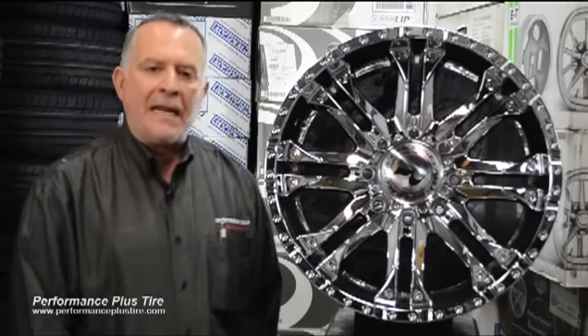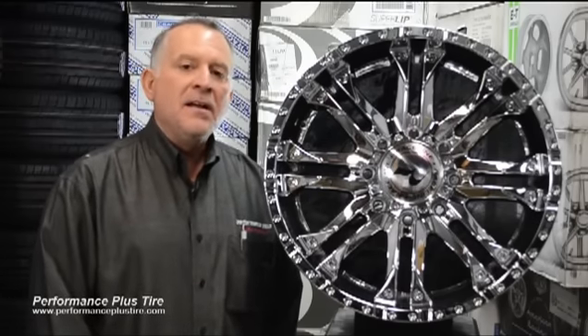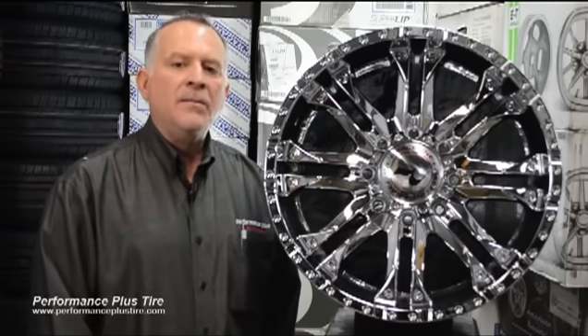It's available in 8 lug only, but it does have all three 8 lug applications: the 8 on 6.5, the 8 on 170, and the 8 on 180.